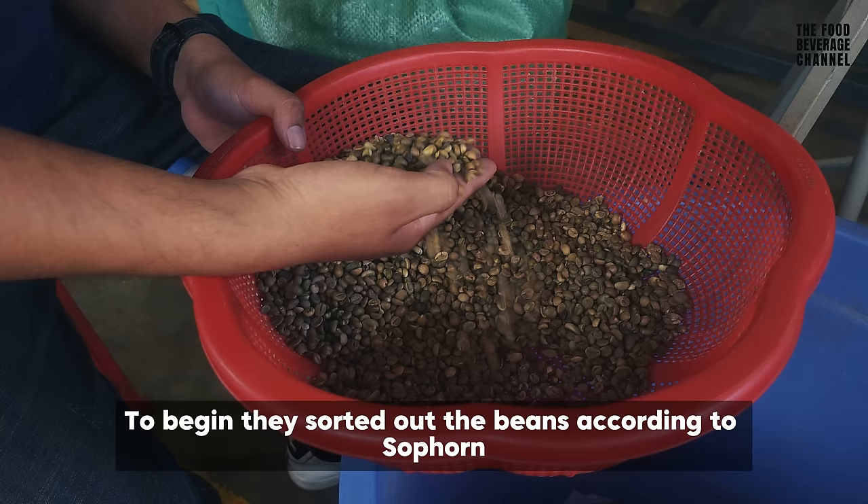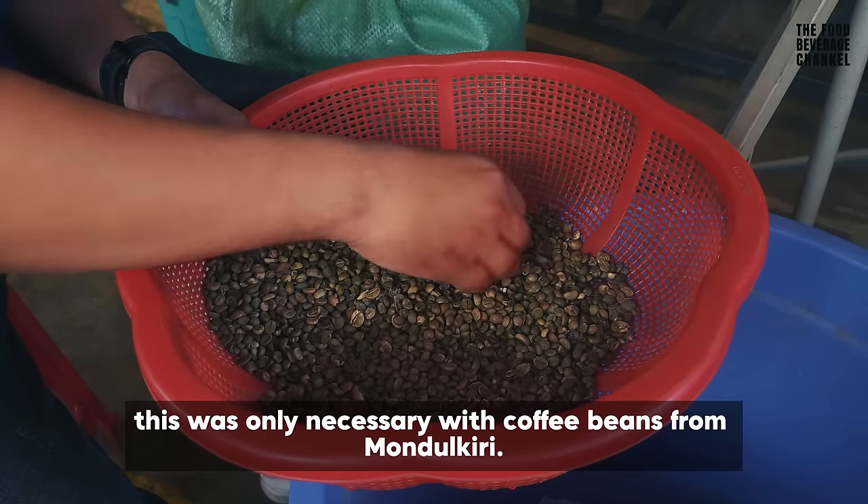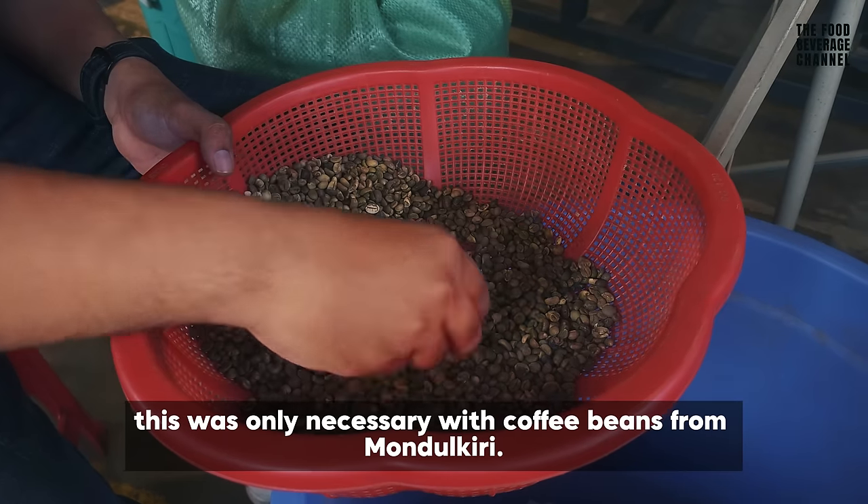They came and sorted out the beans. According to the roaster, this was only necessary with coffee beans from Model Kery.